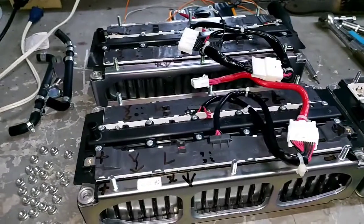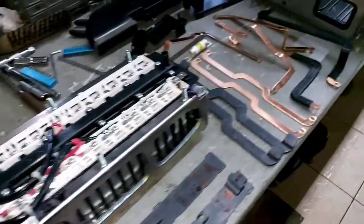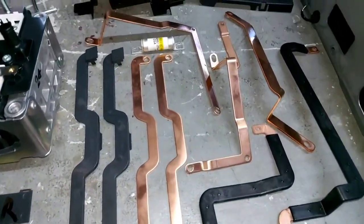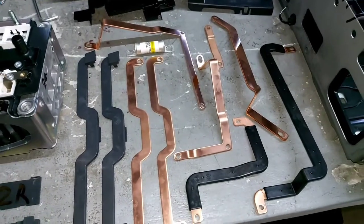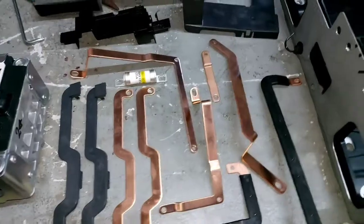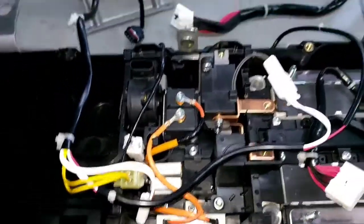We also have located here all the battery bus bars. Of course, before we assemble all of these, we have to handle them very carefully. I'm telling you, this is high voltage.